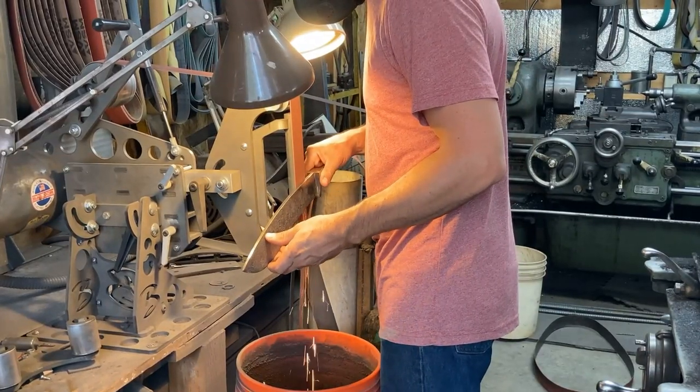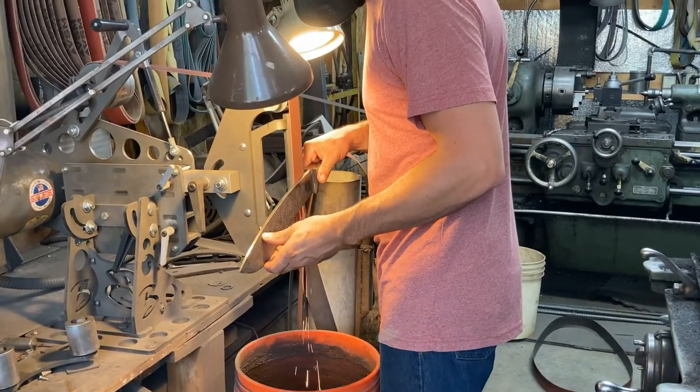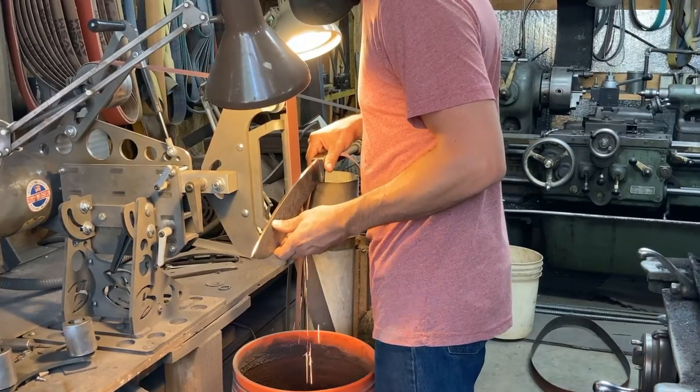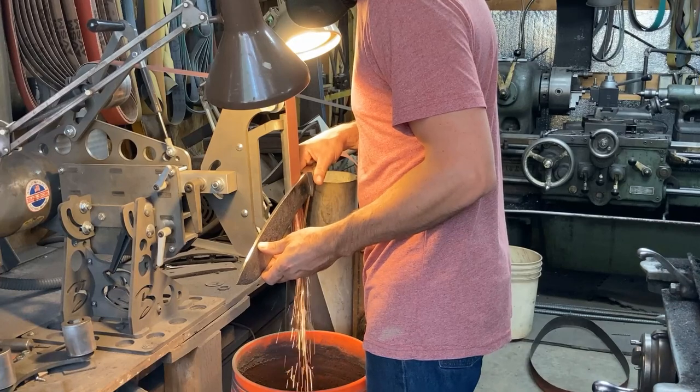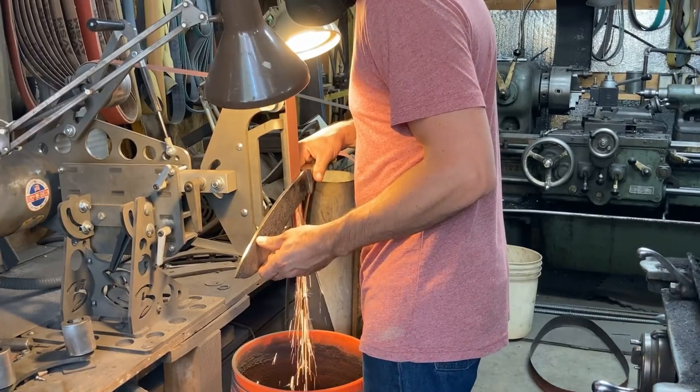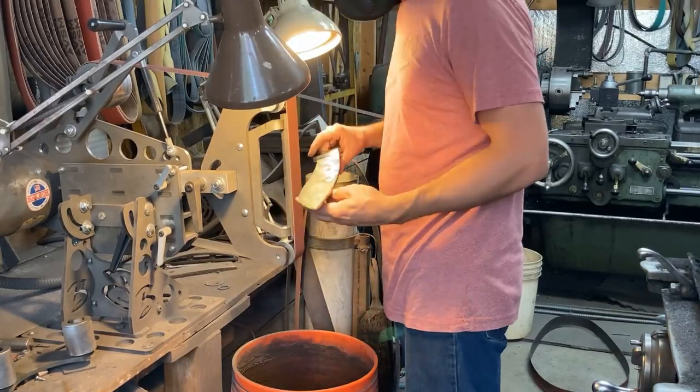Welcome back everybody. It's Bolo Project Chapter 9. And with all of the forging done, we are grinding scale off of the blade on both sides, just building a flat.